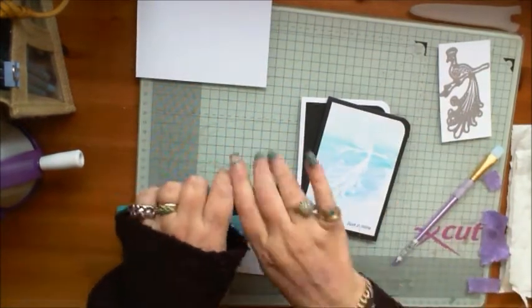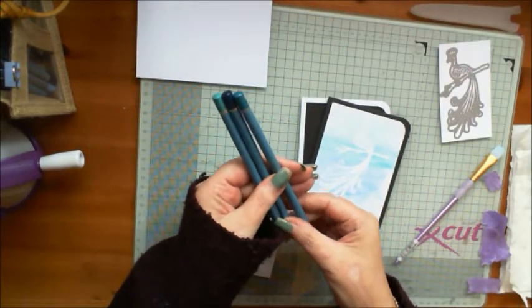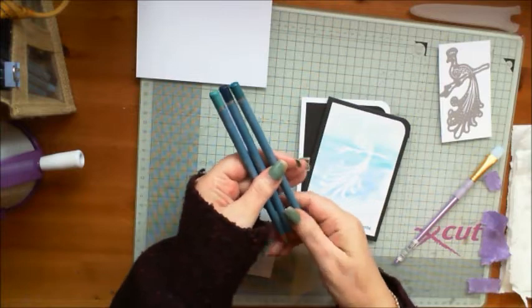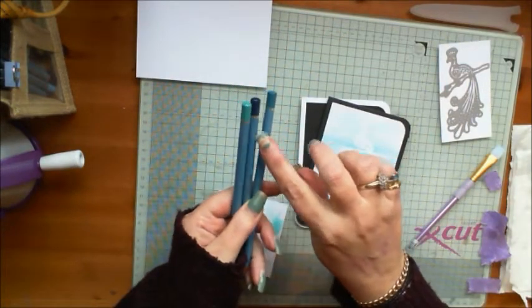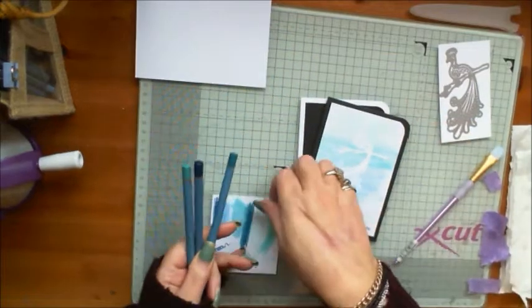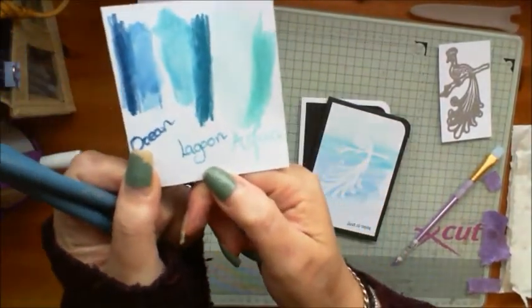Today we're going to be doing a water wash technique and I'm only going to use three pencils from the naturals selection. I'm going to use Lagoon, Ocean and Aqua, which are these colours here.